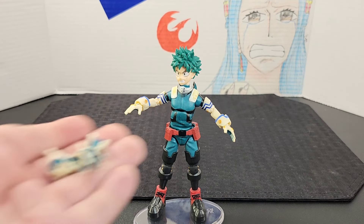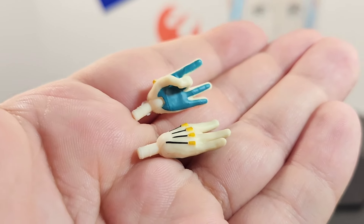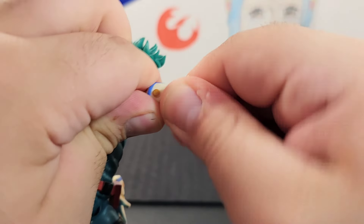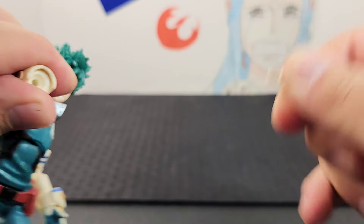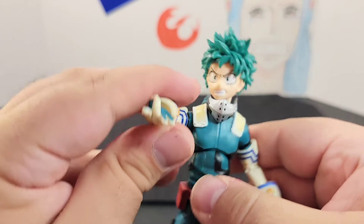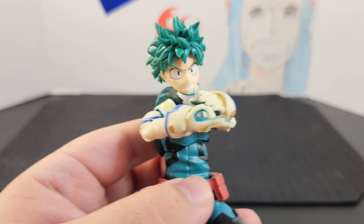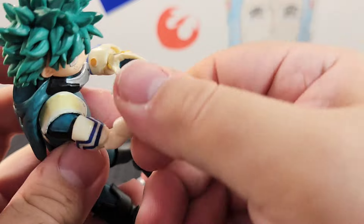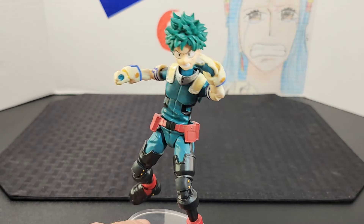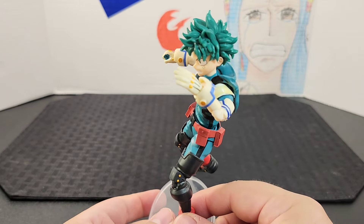He comes with hand accessories — two fists and two of the finger flick or Delaware Smash-style hands. To swap a hand, pull it off the peg and then place the other hand onto the peg. This is him doing his Delaware Smash. You can mix it up a bit — straighten it out, do different poses. You can pose him in all kinds of ways. I thought this action scene was really cool — him backing off or preparing for his punch. They really did Deku right.